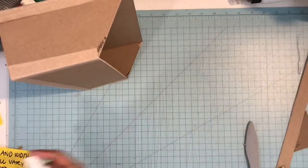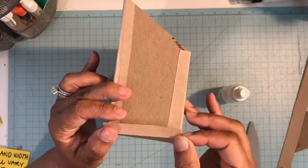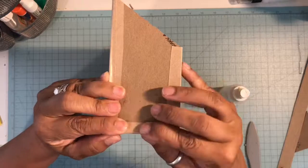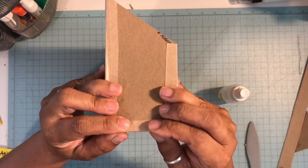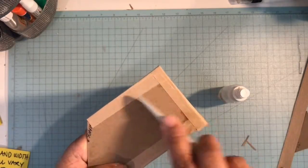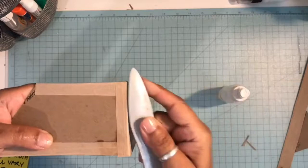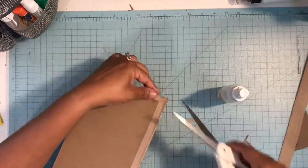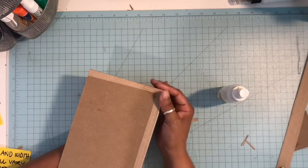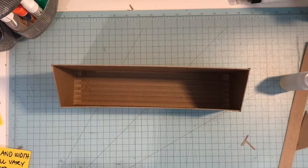Go ahead and do the other side. I'm just laying that down on my box, using my fingers to kind of line everything up so you get a nice crisp edge. If you get a little bubble in your tape it's forgiving enough that you can lay that down easily with a bone folder. Then let's trim out any excess.